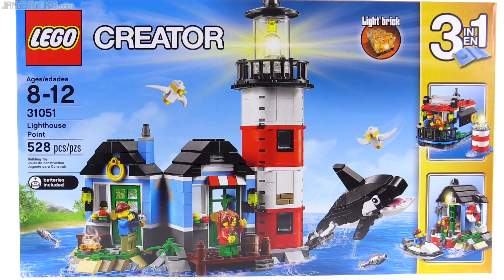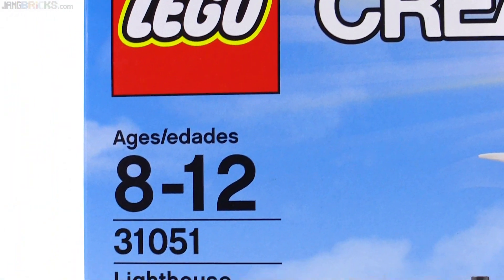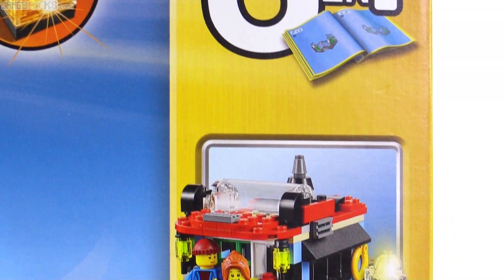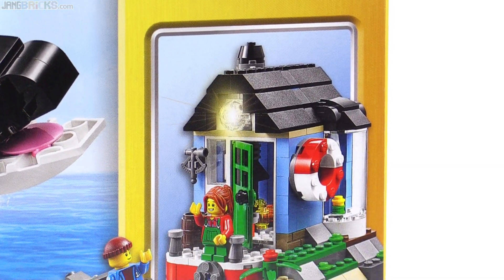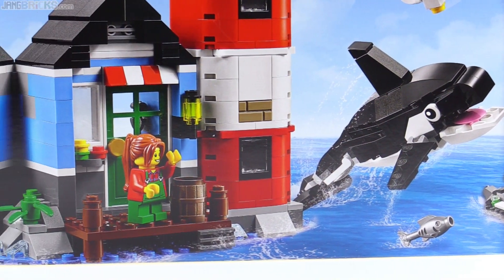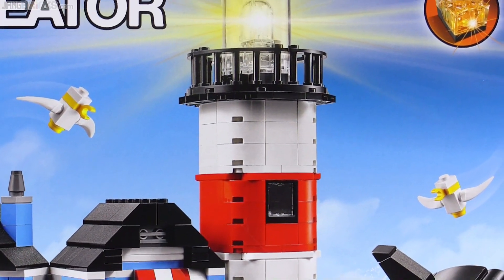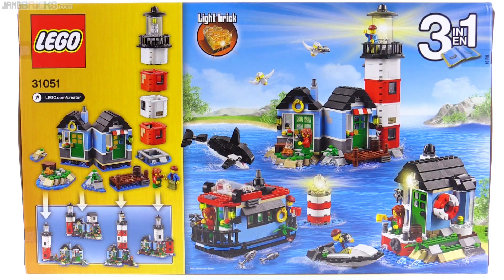So the smallest build feels a bit like an afterthought to me, but it is nice to at least have a little bit of suggestion of creativity, kind of pushing folks beyond the box of doing something other than just another type of house. The second build in the middle looks really good to me. It does leave a bunch of parts behind, but it looks nice and feels like it could stand alone. The main build is just so much better than the other two.